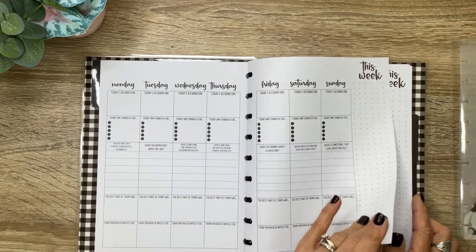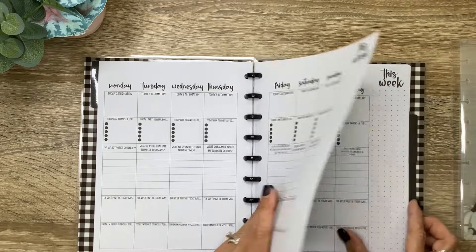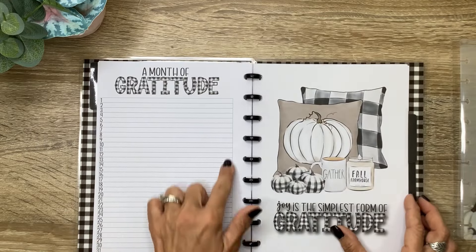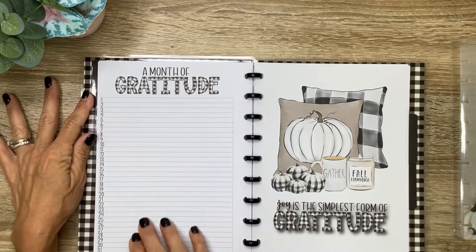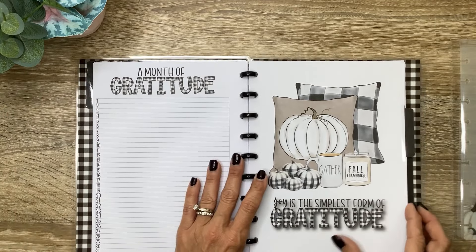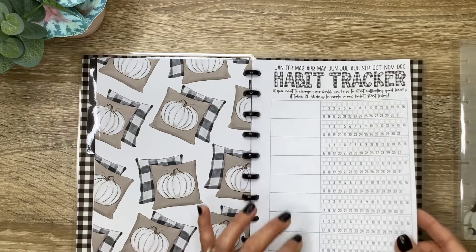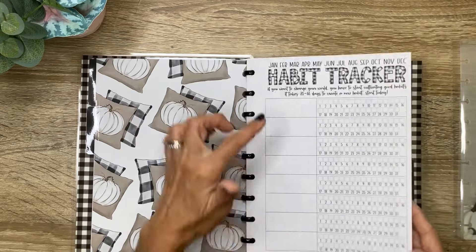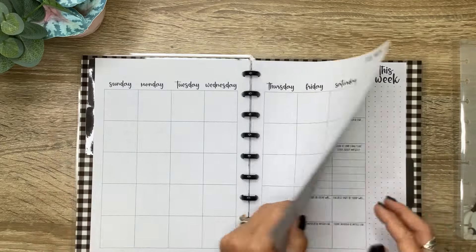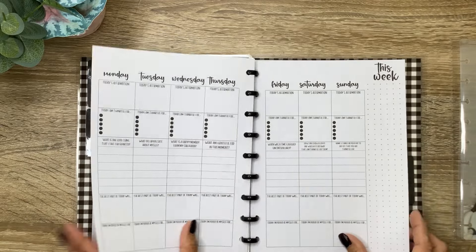So we've got week one, week two, week three, week four, week five. And then a 'Month of Gratitude' — I love this. Just make it simple: list each day one line of gratitude, something you're grateful for. Then the next section is going to be exactly the same — you'll have your monthly habit tracker for eight habits, then your monthly layout, and then that same weekly layout. And then there is a third month, which will be exactly like the first.